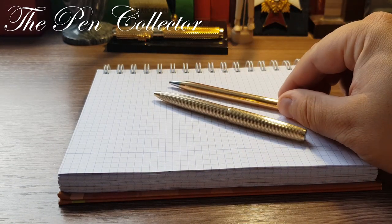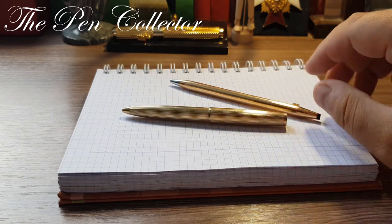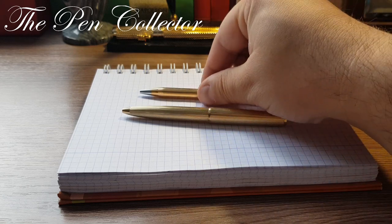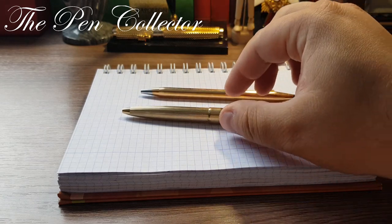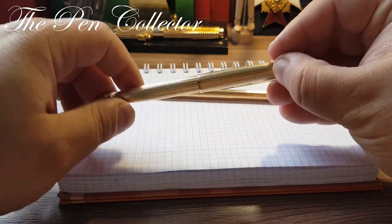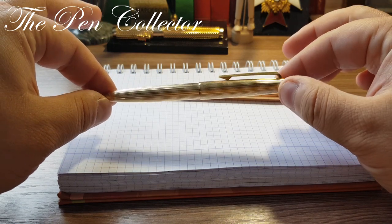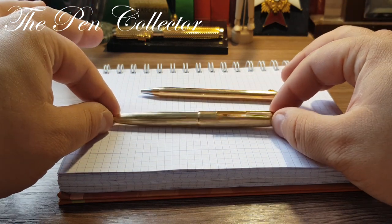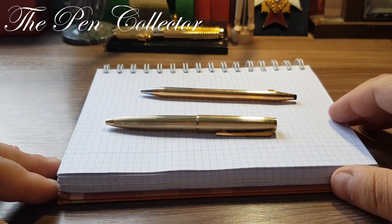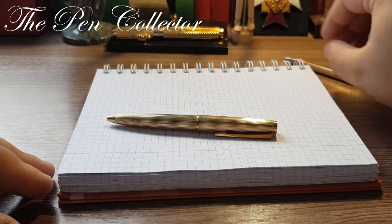After doing my research, it is indeed from the 1970s. The trend in that era was toward narrower pens, but this Mont Blanc gives a note of distinction by being so thick — almost like a fountain pen from that period of time.